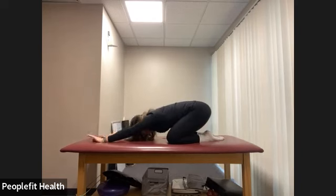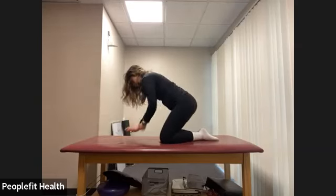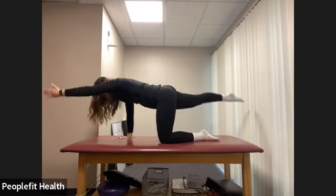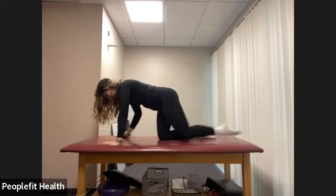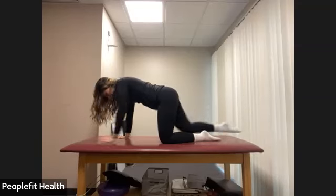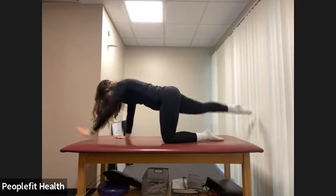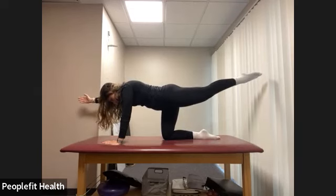Let's sit back into a child's pose for a few breaths here before we go back to our other side. Relax the torso down towards the floor, sit back into your hips. Come back up to your tabletop position. Make sure your wrists are right underneath your shoulders. Now let's go back to reaching out and bringing the hand and leg down at your own pace, reaching nice and long, keeping the belly button pulled in. Feel the hamstrings and glutes working to lift that back leg, keeping it in parallel.